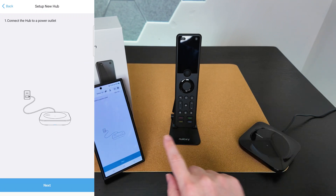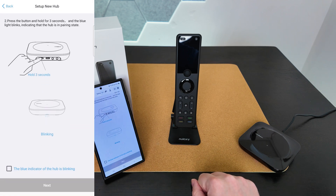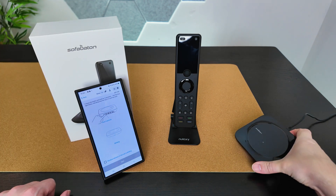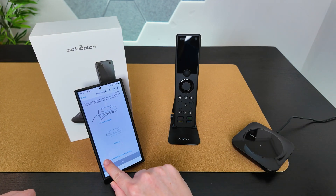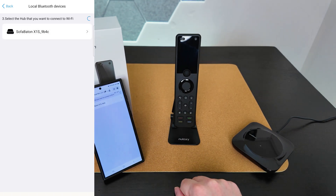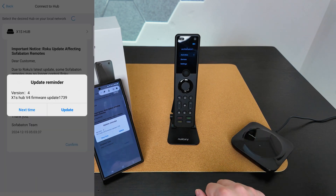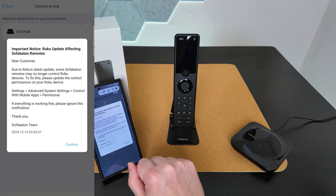I'm going to select the X series since that's what we're setting up, then set up a new hub. The hub is plugged in and has power, so let's tap next. We'll hold the button on the back down for three seconds until the solid blue LED begins blinking. The blue LED is now blinking, so we tap the checkbox and then next — and it's detected the hub. We select it, tap OK, and the hub is now connected. There's a firmware update since this is my first time setting it up, so let's update that now. Update successful.